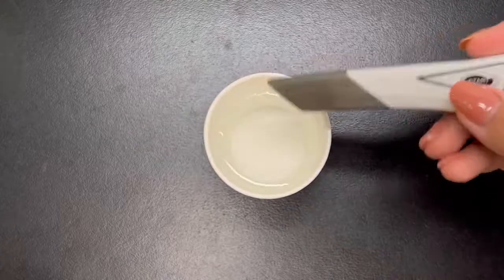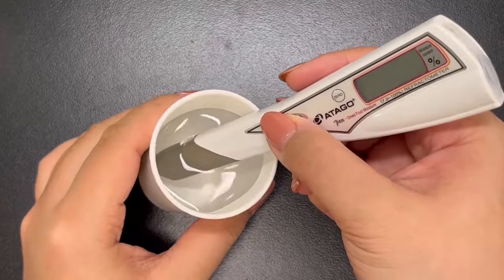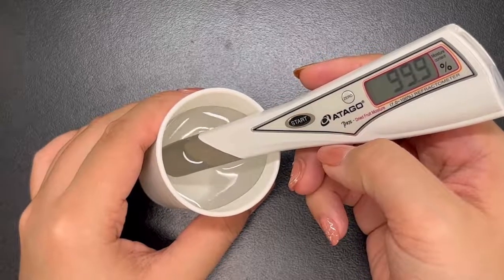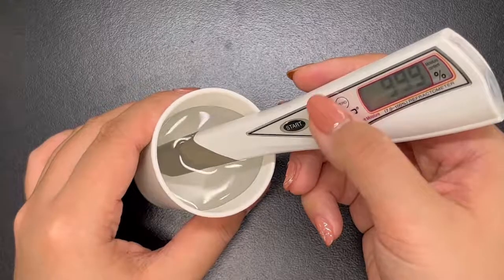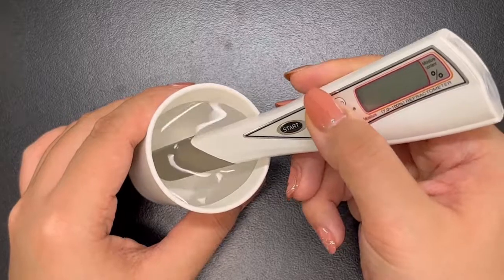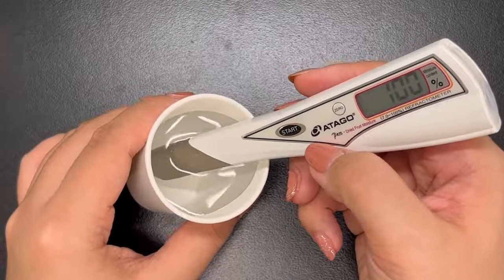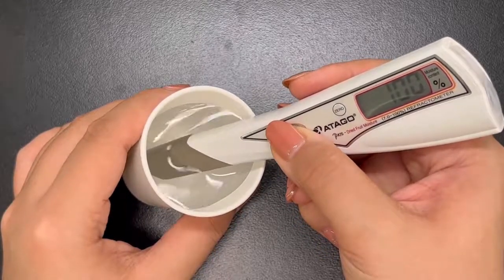Now let's see the zero setting for the PEN Dried Fruit Moisture. As you can see, the PEN is different from the PAL — you need a bit more water for zero setting. It's the same in that you press start, but the PEN has a continuous measurement mode, so it keeps measuring continuously. Press and hold the zero button for about a second, and once it shows 100, the zero setting is done. When you want to stop the continuous measurement, just press start once and it will stop measuring.